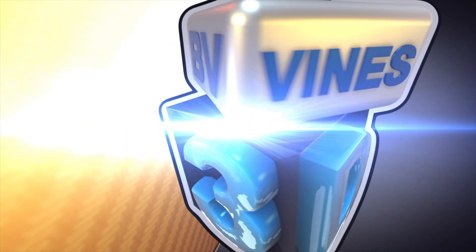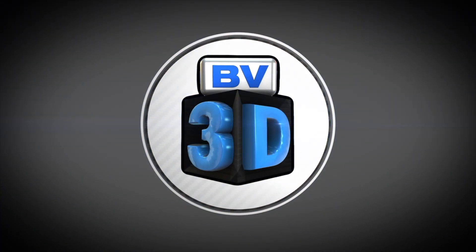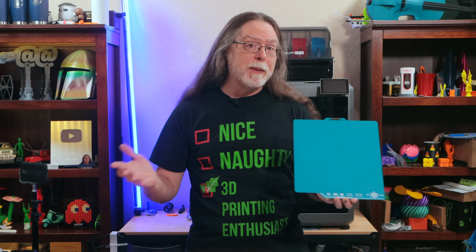I'm Brian, and you are watching BV3D. Hello, 3D printing friends, and welcome back! Today we're getting a look at this CryoGrip flexible build plate for Bamboo Lab printers, and thanks to BQ for sending this over so we could get a look at it.